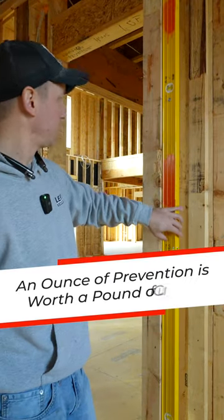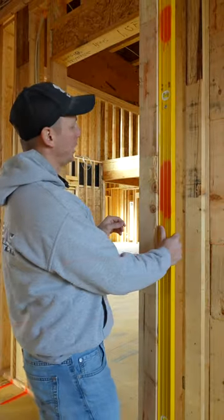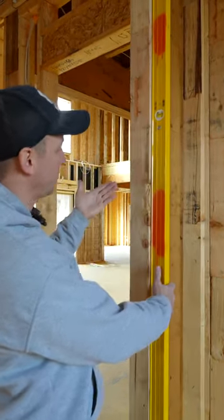An ounce of prevention is worth a pound of cure. It's well worth it for me to go through this process. I put my level on the door — actually, this one is perfect as it is.